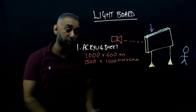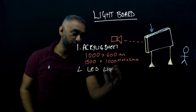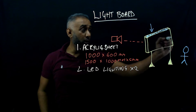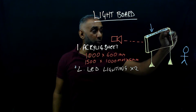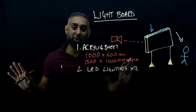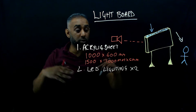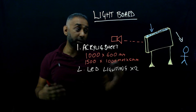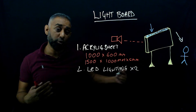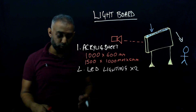Number two: LED lighting. I'm actually using two sets. One is to illuminate the board, and the other set — also on the board — is there to illuminate me. Otherwise you wouldn't see me; if I turn them off, you'd just see the writing and I'd be pitch black. So there's a set of LED lights pointing at me so you can see me on screen, and a set pointing inwards towards the board to illuminate the text and diagrams. I've got dimmable LEDs, which allows me to tune the lighting for each recording session.